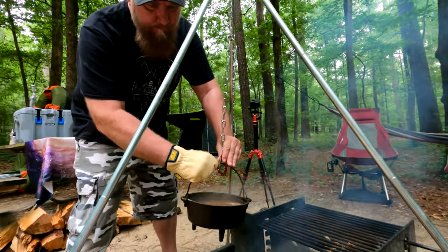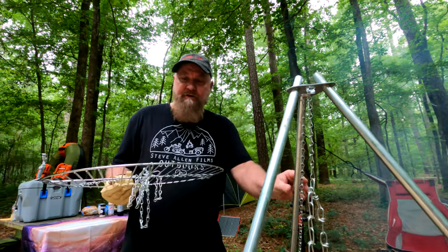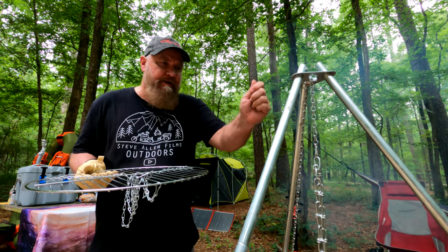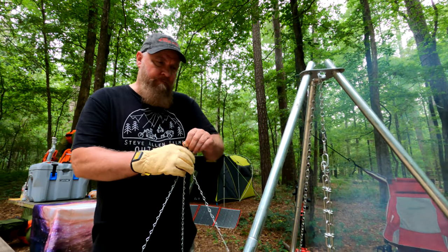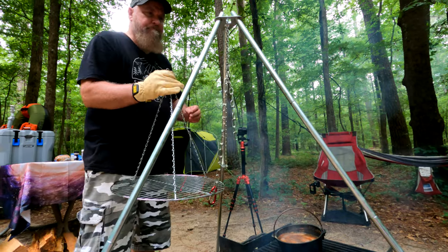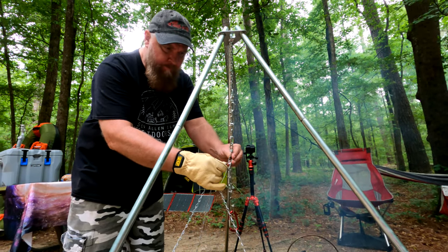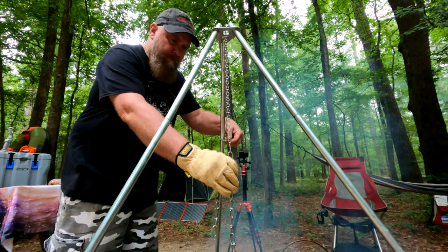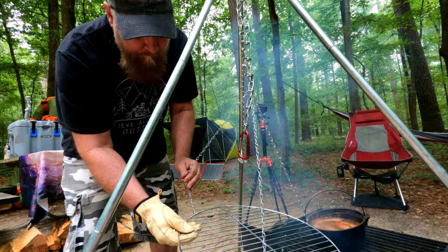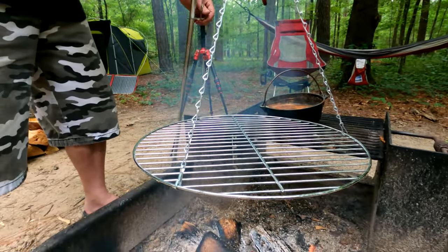This is a pretty handy little tripod device. It comes with the tripod legs and you can lower it up and down if you do it right. I've seen so many videos where they didn't do it right. I use this to cook chili on with a big Dutch oven, but you can add a grill to it and lower it up and down. Now it's level — I'm going to lower it about right there.